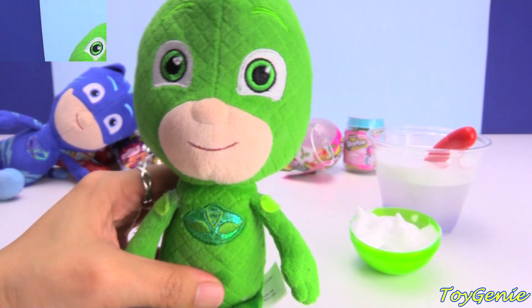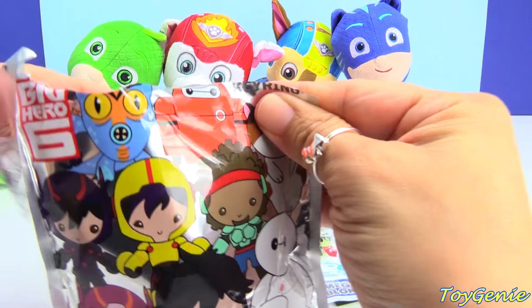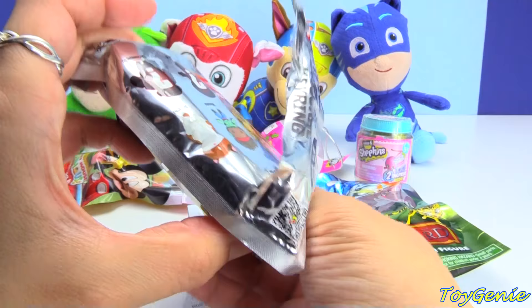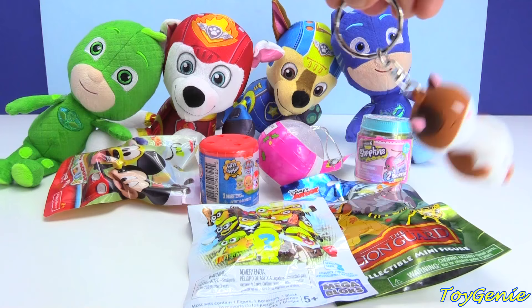And now they're all ready to start their day with some surprises. Let's start with this big Hero 6 figure blind bag. Let's see who's inside — who is this? We got Mochi, the kitty cat, and it's a keychain. You can swing it back and forth.